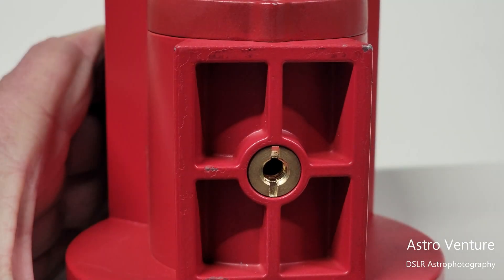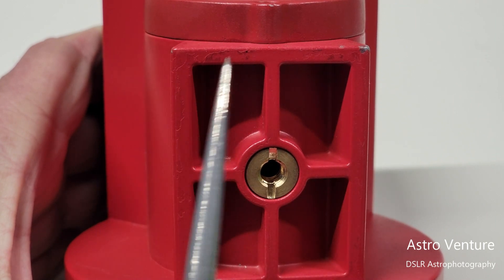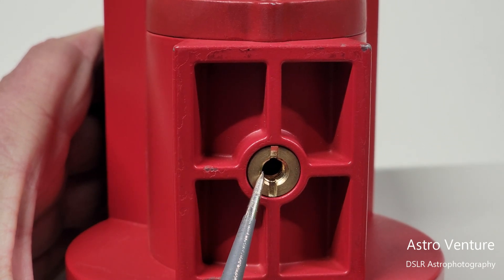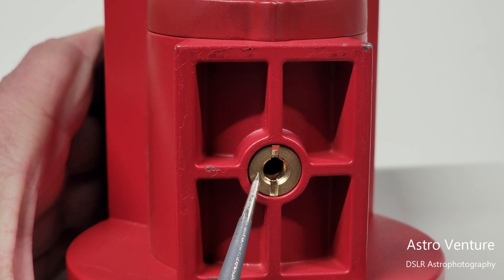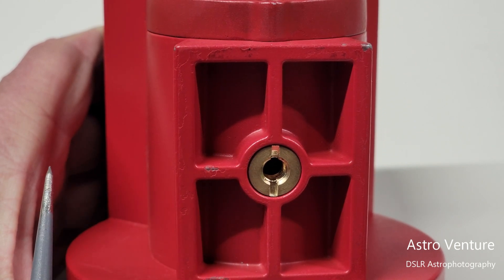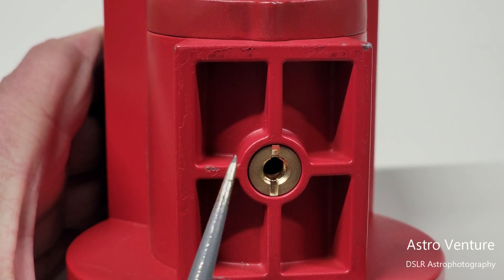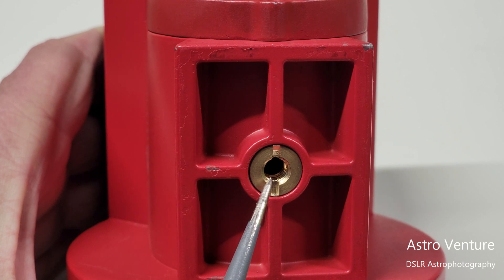The last part to cover is the bottom side of the Skyguider Pro. Normally, we mount this in our wedge using the dovetail. However, the Skyguider Pro also comes equipped with a quarter-inch and three-eighths-inch mount — currently set to the quarter-inch. Removing the adapter gives you the ability to mount to a three-eighths-inch connection. I don't know many people who use it, but I love that Sky-Watcher decided to include it.